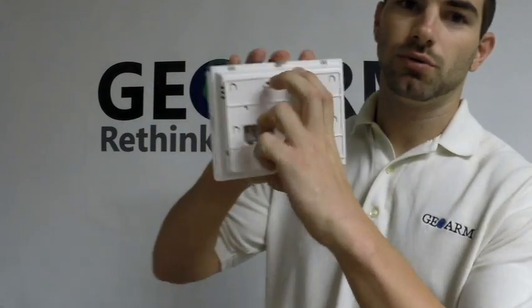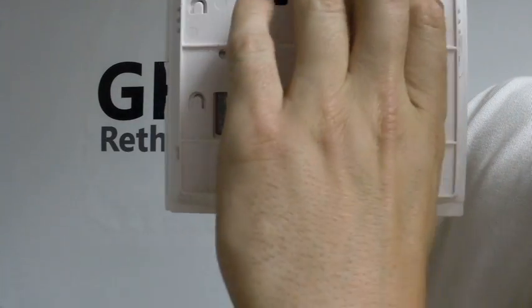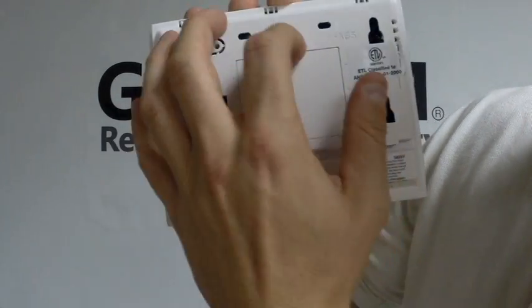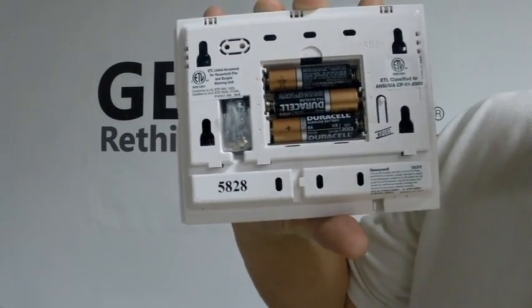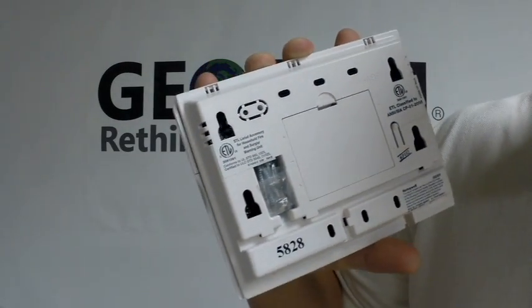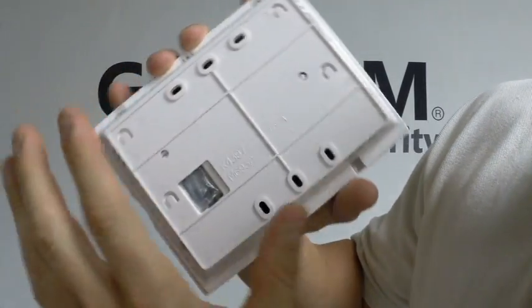First things first, usually what you want to do is remove the back plate. You should see that there are little tabs here that are pointed up — go ahead and push down, that will take this back plate off. Now you open this little plate up here, that's where you put the batteries that come with this keypad. Go ahead and put that back on. You can slide that mounting plate right back into place by getting it in the grooves and then pushing up.